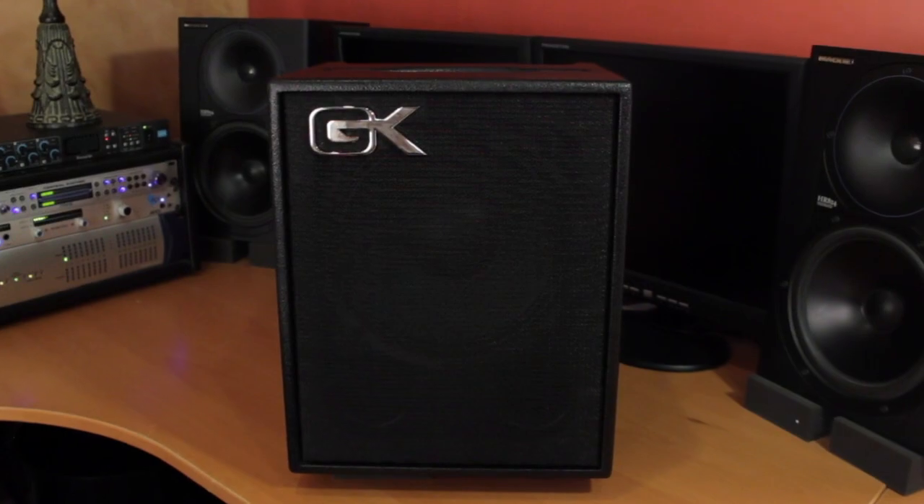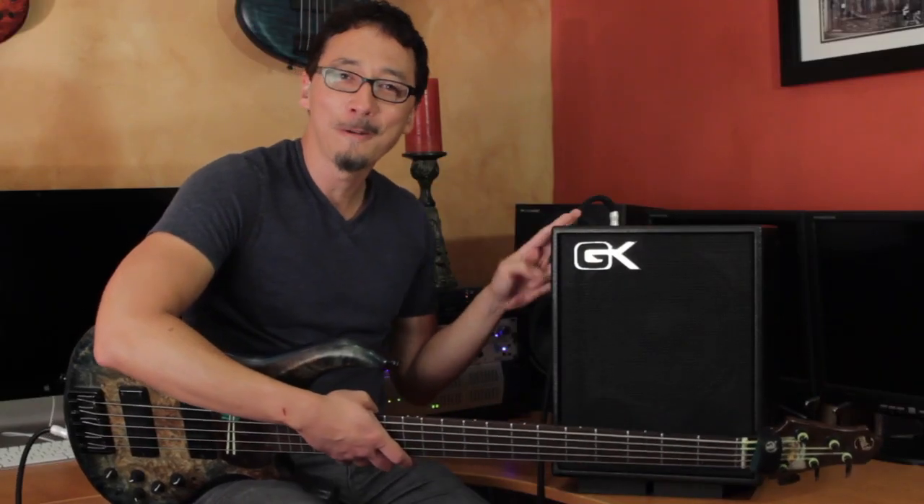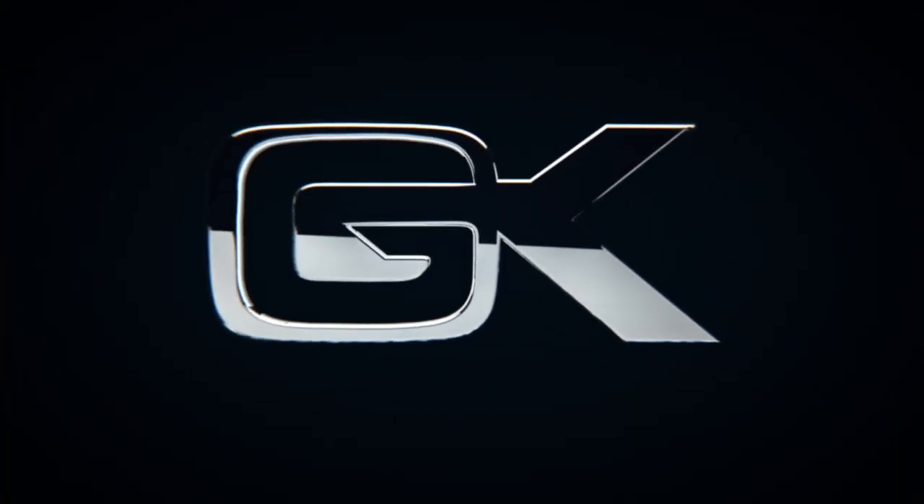This MB-110 is 20 pounds — crazy portable, but with GK tone, features, value, and expandability. Definitely go to a GK dealer and check them out. I always encourage people not to just take my word for it, but I guarantee you're going to agree — it's killer stuff. You can also go to Galleon.com for further information. This is the MB-110 combo amp from Galleon Kruger — go check it out. God bless you, I'm Norm Stockton, and I hope to see you on the road. Follow me on Instagram.